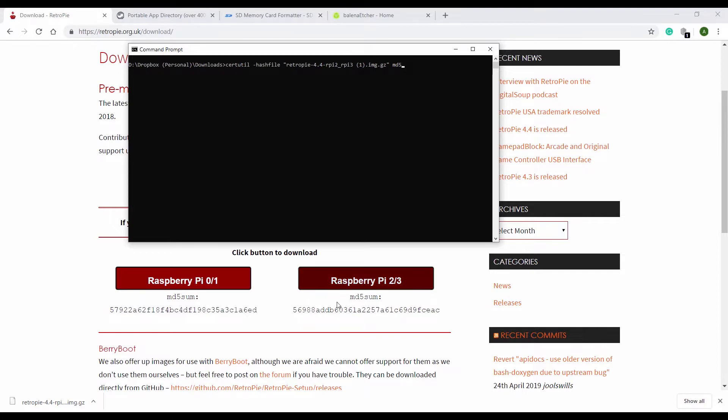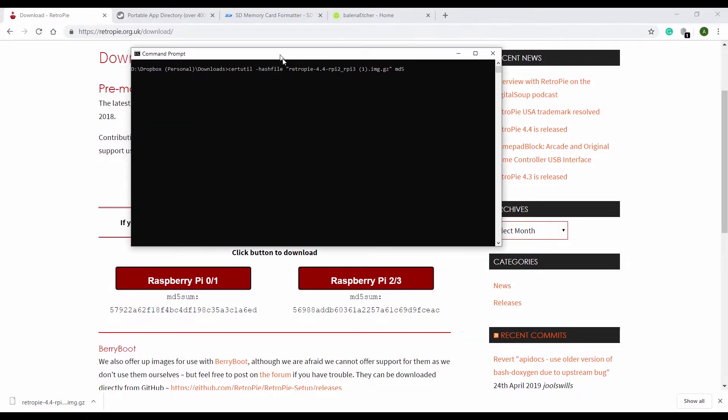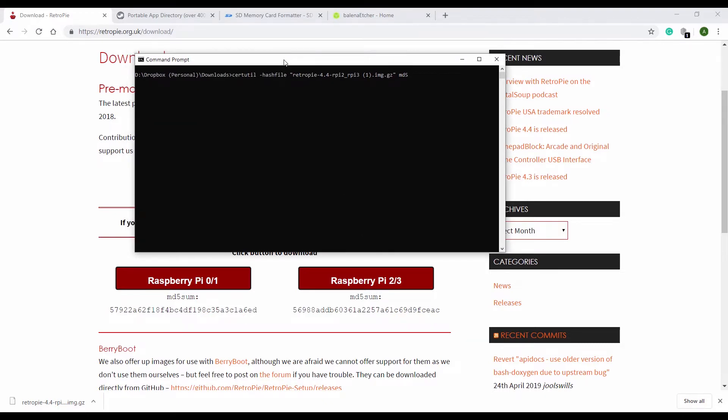So I'm going to bring this MD5 number in now. This is a hash — a mathematical sum that's done on the file and it creates this number. If we do the same mathematical equation on the file that we've downloaded, hopefully we get this same number. And if we do, we know our file is good and hasn't been tampered with.